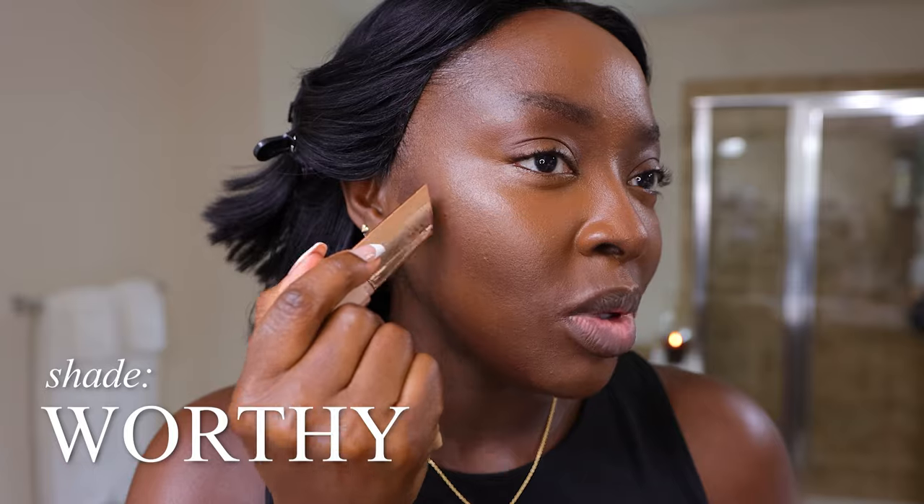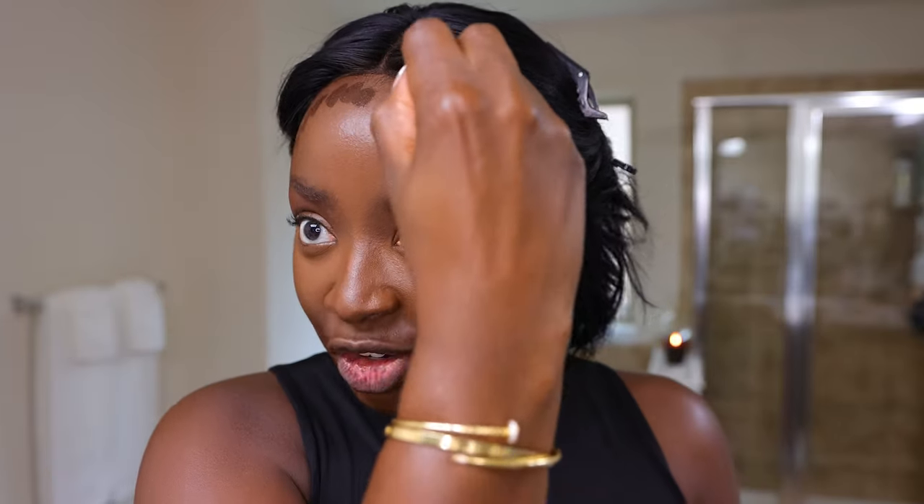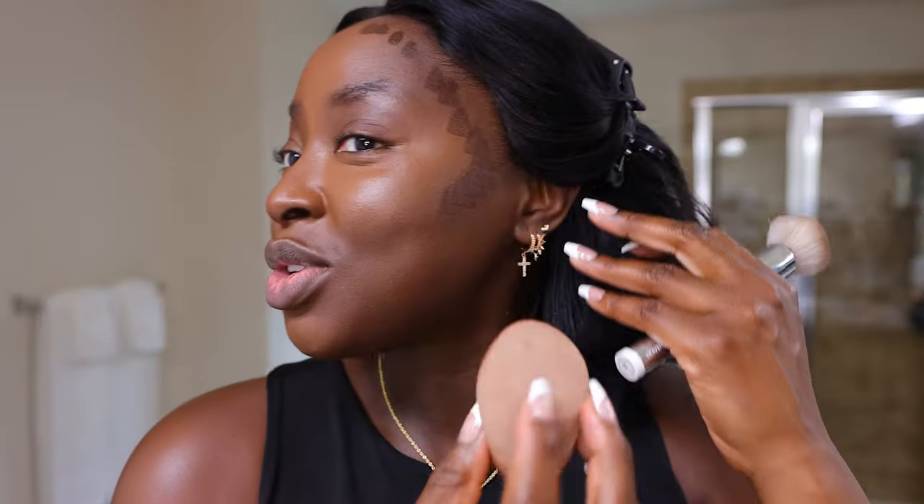We still gotta contour with the Old Faithful — the LYS Bronzer in the shade Worthy. It just gets me together and it's dewy, hydrated, not dry. I don't want the perimeter of my face to look dry. I'm doing a better job of making sure my contour sits higher. Oh wait, oh my God — I never blended this down here on the coosie. I'm so annoyed. Thank God for a damp sponge. If you're using a dry sponge, I don't know how that would have worked. Maybe because I just took a break to go get some coffee and came back. Let's blend this in.